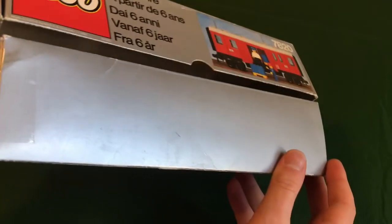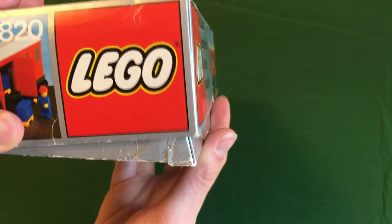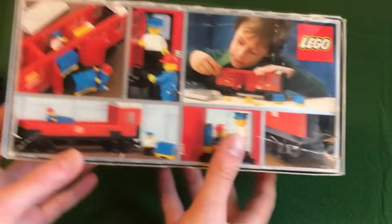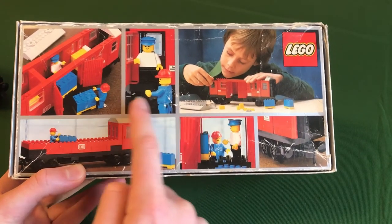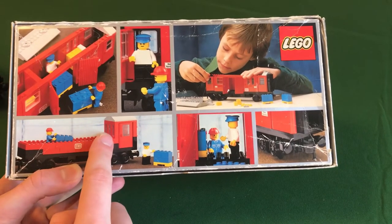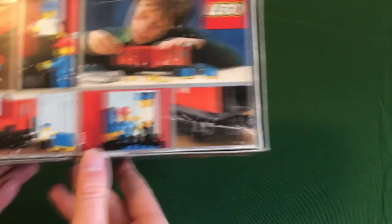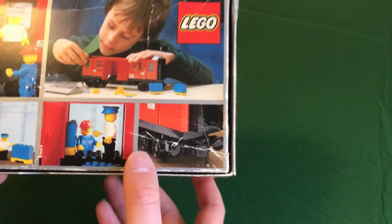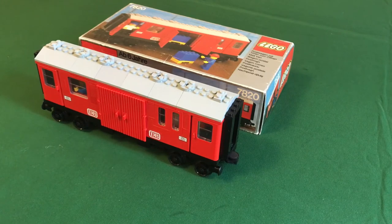Danish railways, and I'm not sure what that one is — maybe Swedish. I believe that's British Rail and the Austrian railways. Of course the DB stickers on the train represent the German railways, and many of the 12-volt sets were advertised as originally having DB stickers. I got this sticker sheet new, so I decided to put the DB stickers on. On the box I did have to repair it a little bit with tape, and you can see the lid slides over that end. On the back there are advertisements showing a child building the set and the set in action.